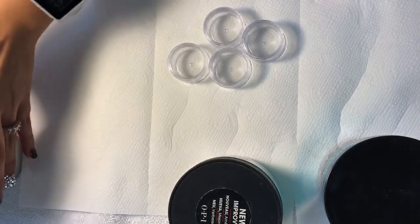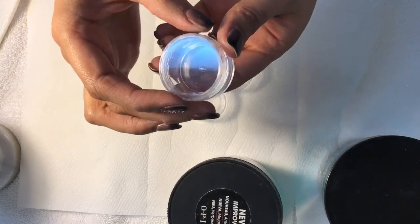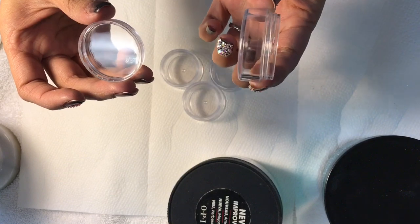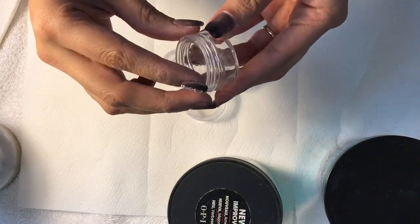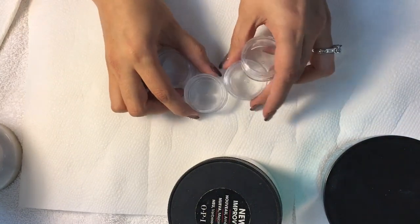If you want to make this DIY easier for yourself, I got the clear crystal acrylic containers from Amazon — price and link will be down below. The size is 10 grams and they come in a package of 100 pieces. I think it's the perfect size for acrylic, especially if you would like to change it up once in a while.